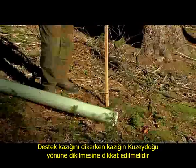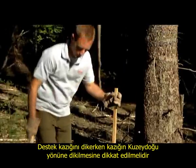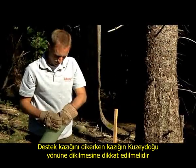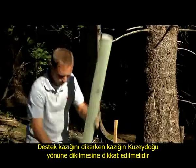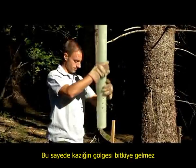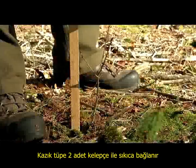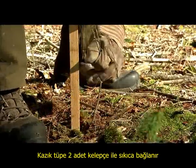When installing the tube, we must take care to place the acacia stake on the northeastern side of the plant so that the shade of the stake is not cast on the plant. It is mounted with two cable ties, as tight as possible, with a back pull so that the tube is stable and protects the plant.